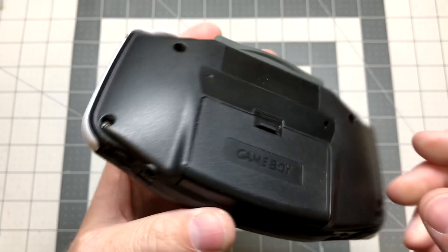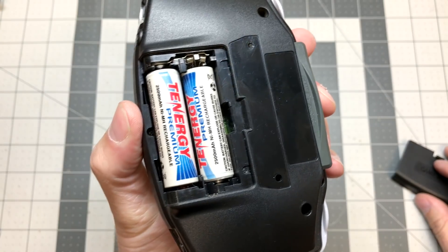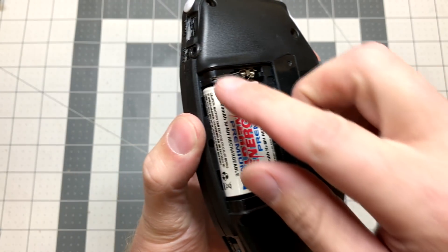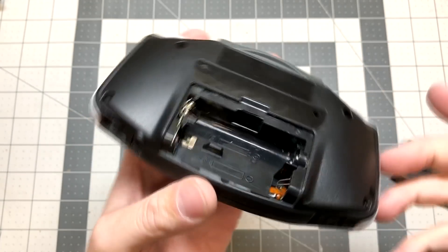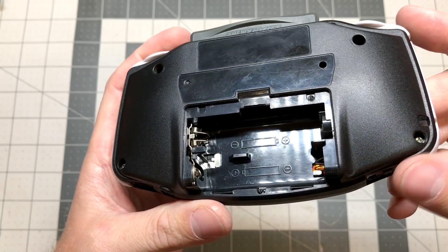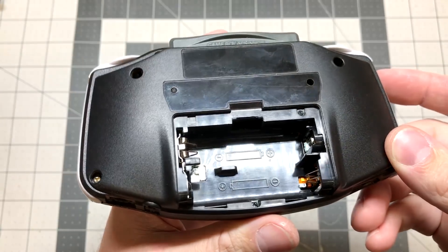There's only one downside to this system now, and that is that it's running on two AA batteries. I have some rechargeables in here now, which work alright — you don't have to keep buying new ones. So today I'm going to try to figure out how to get this thing to run on some lithium batteries.